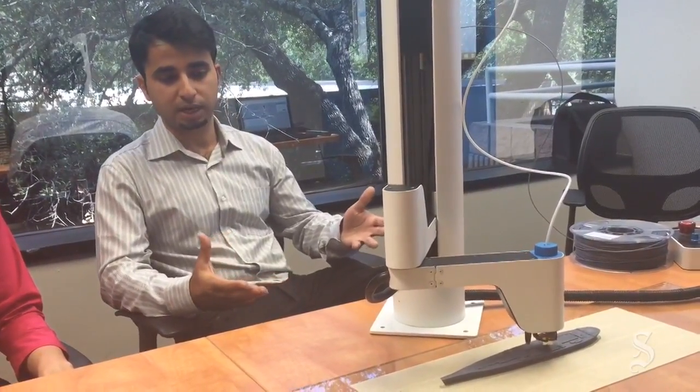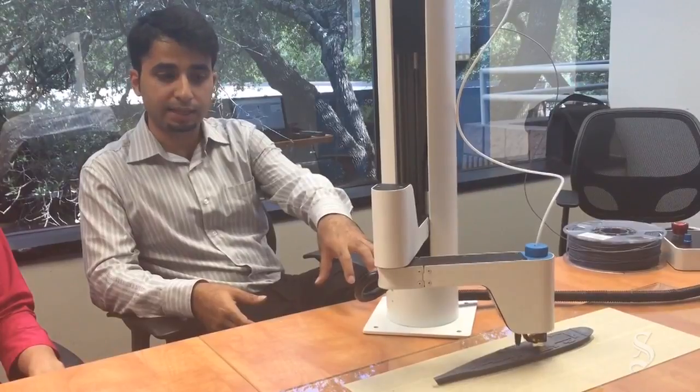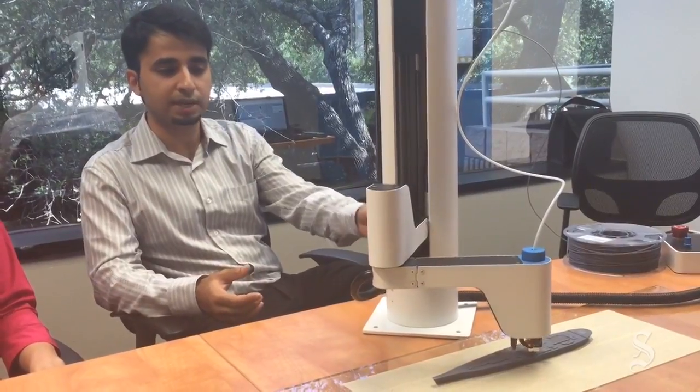With the Maker Arm, what we've done is that Maker Arm automatically senses, probes its work area and then it auto-levels itself so that you don't have to. It's one-click 3D printing, one-click making. Recently we've had a lot of interest from Dremel.